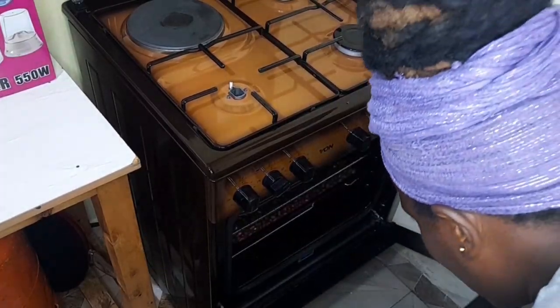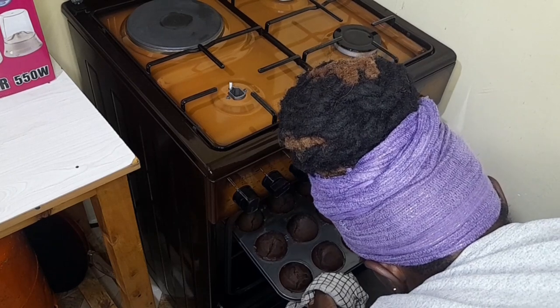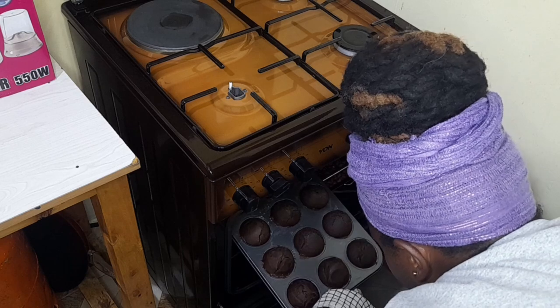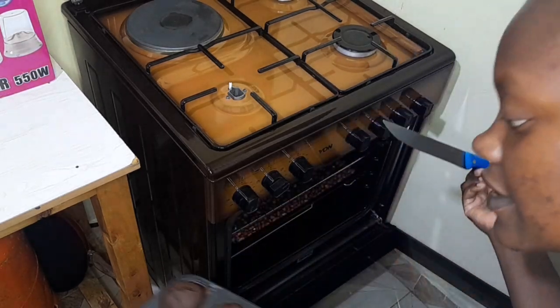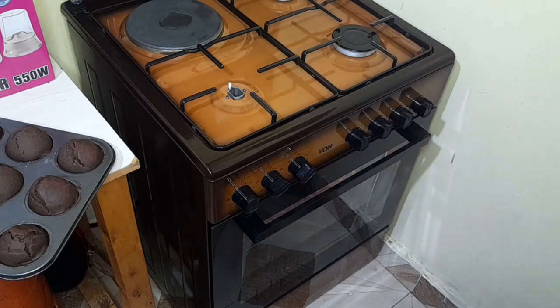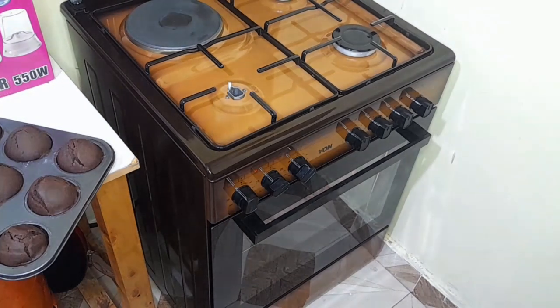My timer has run out. I want to check if the cakes are done inside - my knife is coming out clean, so our muffins are ready. Let me now check the bread - it isn't ready, so I'll just add the timer back in. I've added 20 more minutes because the peanuts are still in there, but after 10 minutes I'll check the bread.